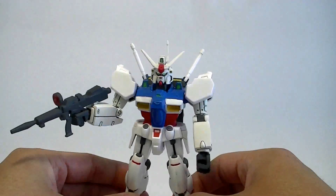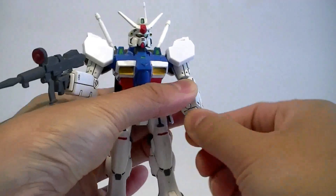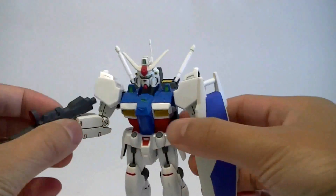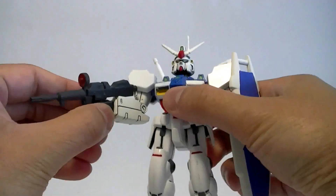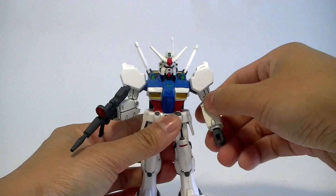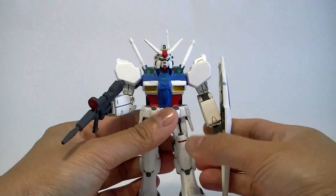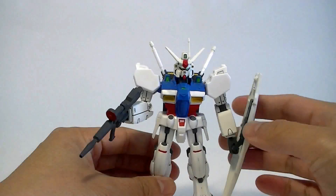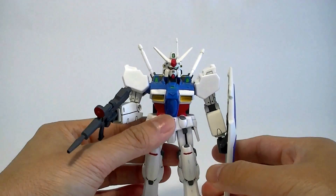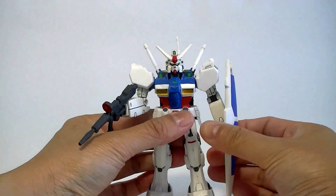It can't really hold a beam saber very nicely, and it can't hold the beam rifle very nicely either. There are a lot of cons going against this thing. Let's go through the pros and cons — cons first, because there are many. This kit was produced back in 1991, so you can't expect the high grade standards that they have today.